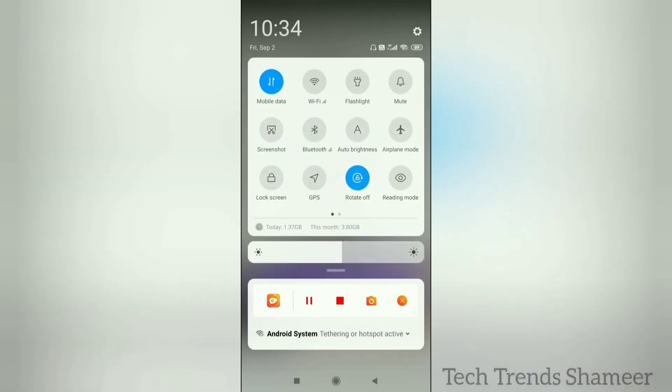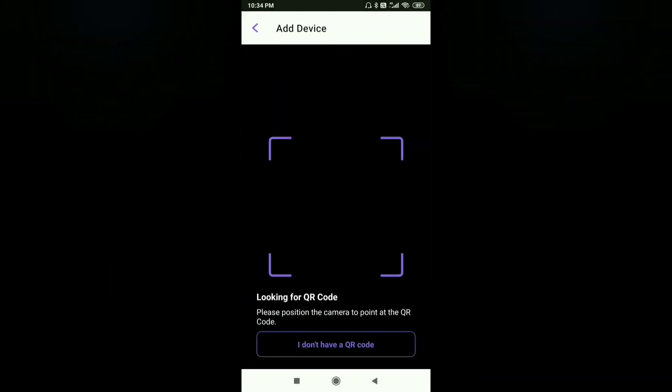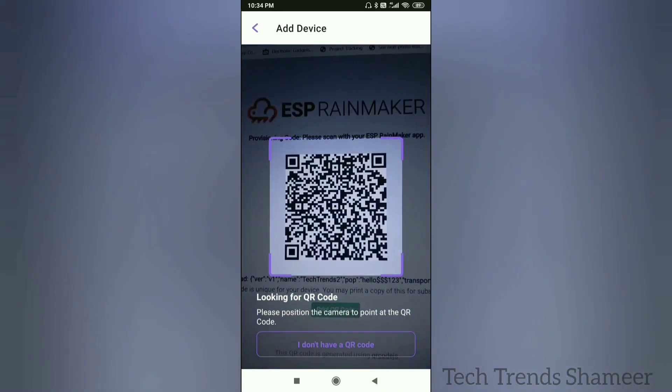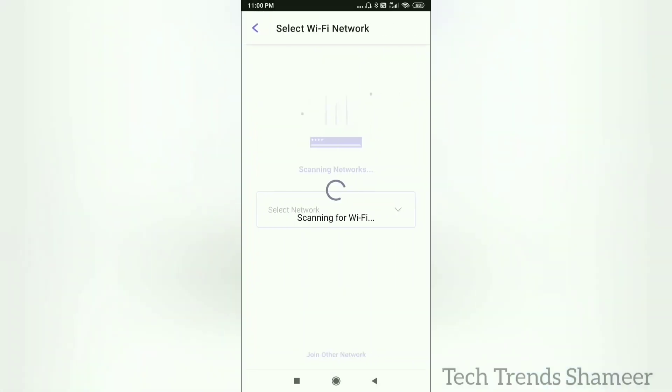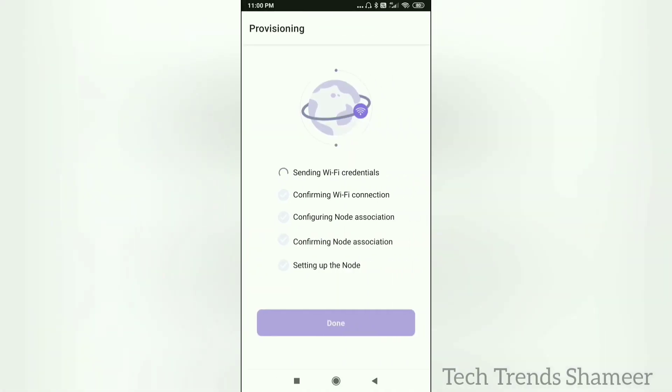Now turn on Bluetooth. Click Add Device and scan the QR code. Now select the WiFi and click the Start button. The device will configure automatically.